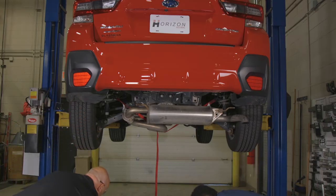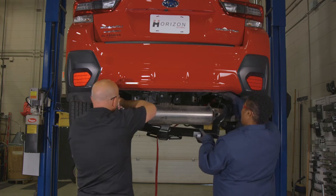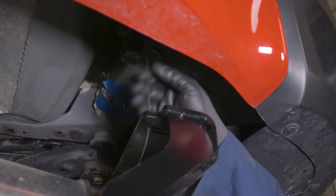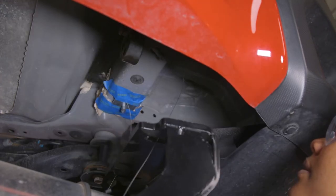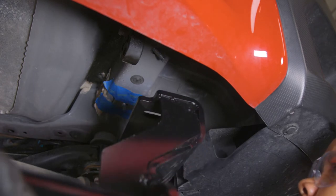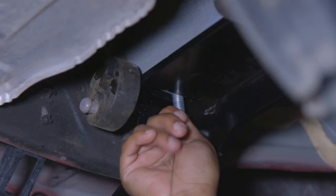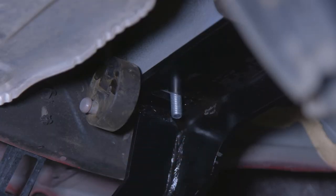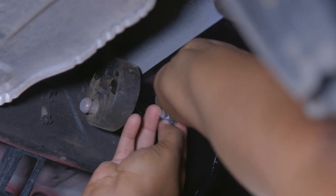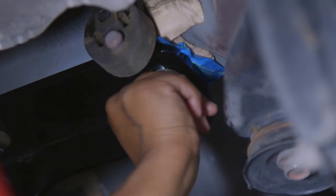Now you can install the hitch. Raise the hitch into position, which is easier with a second set of hands. Feed the pull wires through the holes in the hitch, making sure to align the holes in the frame rail. Once that's done, remove the pull wires one by one and loosely fasten the hitch to the vehicle's frame using the tooth conical washers and hex nuts.